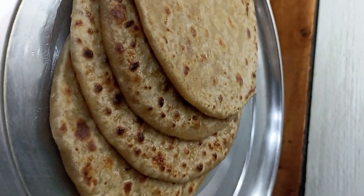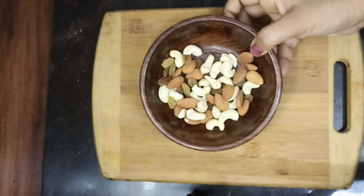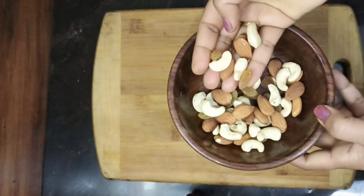Today, I am going to make mawa paratha. You can make it in a tiffin, you can make it for your children. We have taken a lot of dry fruits — kaju, badam, and kismis.